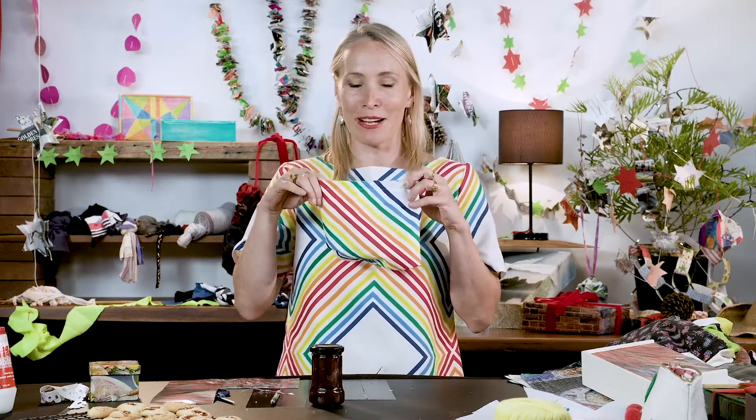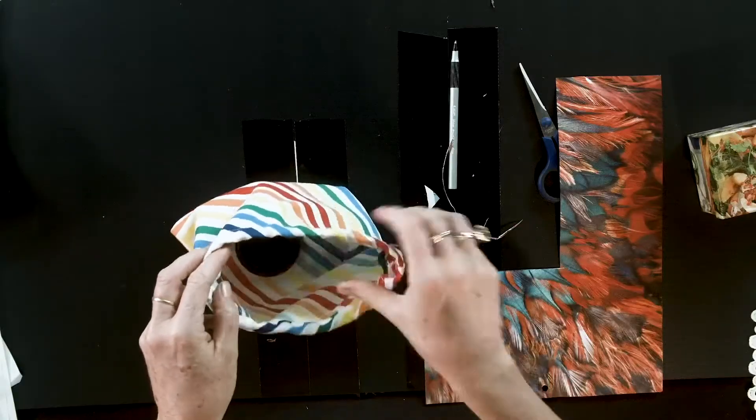As mentioned before, some of the gifts that you may want to give are jam, and as you can see this bag was made from fabric offcuts. This dress was actually a 1960s tablecloth that was then a dress and now also a bag.